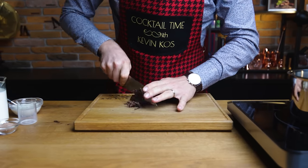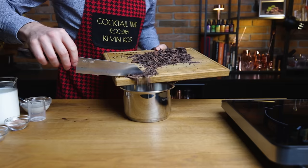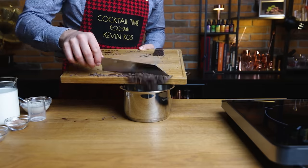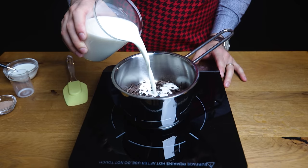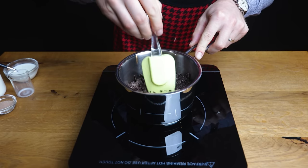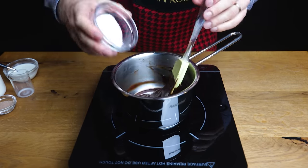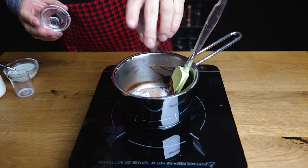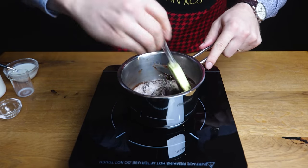Then chop up the baking chocolate so it will melt faster — this one is made with 60% cocoa. Transfer to a saucepan, and if you have a small piece extra, don't let it go to waste. Add some milk and place it on medium-low heat, stirring until the chocolate melts and dissolves. Make sure it doesn't stick, or do this in a double boiler. Then add the sugar, cocoa, and a pinch of salt — the salt will enhance the chocolate notes, so don't skip it.